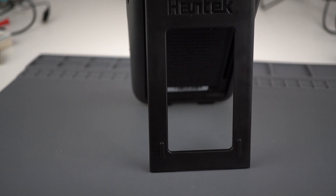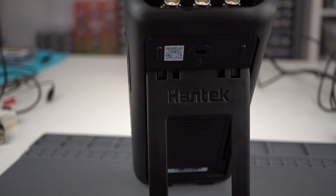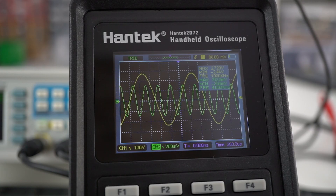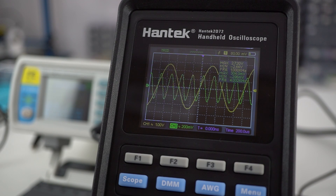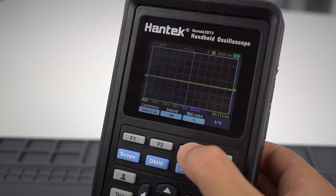At the back, there is a tilt stand. It's a bit stiff, but after using it several times, it hasn't broken yet. The screen is a 2.8-inch full-color TFT display. It's large enough to see all the measurements, and the colors make it easier to read and visualize the waveforms. The screen backlight can be adjusted for better contrast.